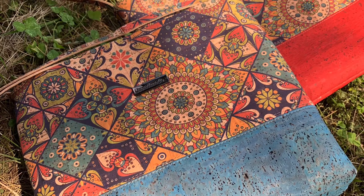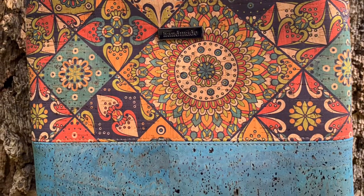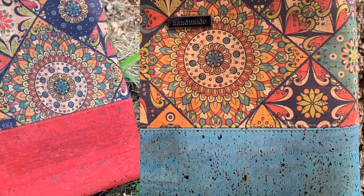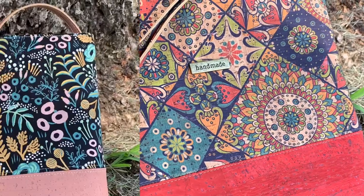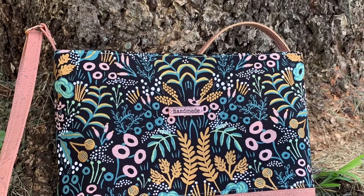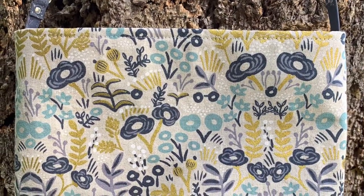Hi, I'm Jessica from So Many Creations, and I'd like to introduce you to the Lola Crossbody. Lola has a zippered pocket, recessed zippered closure, adjustable handle, and center divider. In this video, I'll show you two ways to finish your Lola, or any bag for that matter. So here are my tips for a turn-style bag as well as a drop lining. Enjoy.